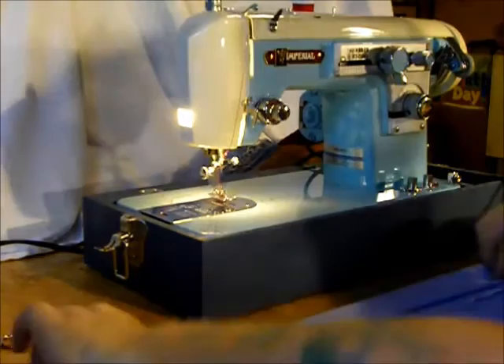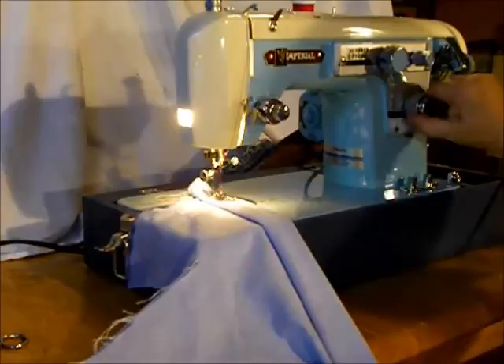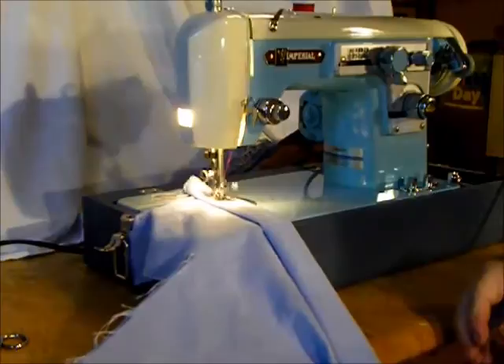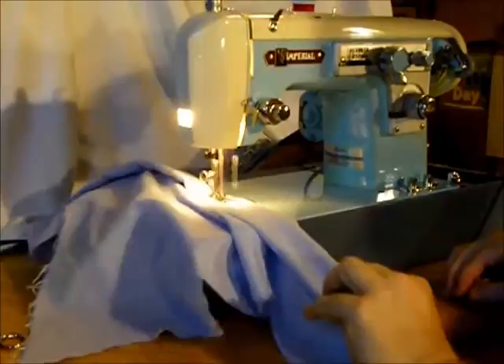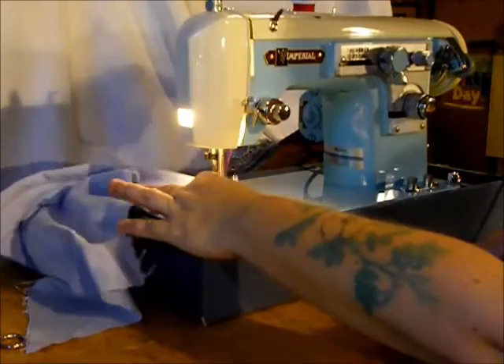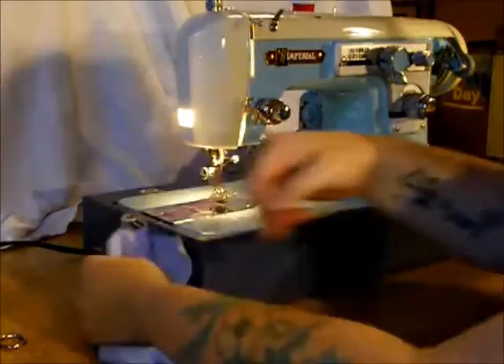Let's fold this over a few times — we've got about 12 layers here. Keep it on straight stitch but let's take the stitch length back up to about 0.5; when sewing heavier fabric you'd want a longer stitch. Got a great range of speeds and really good consistent stitch. Let's try a few heavier fabrics and see what we've got.